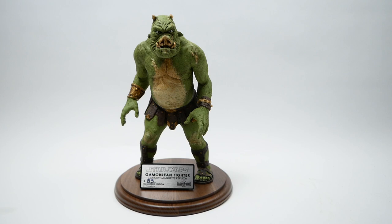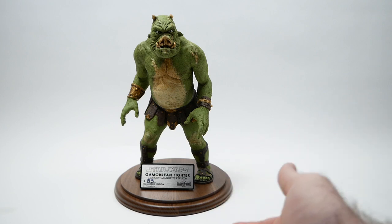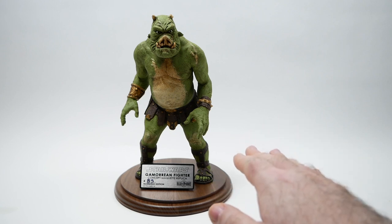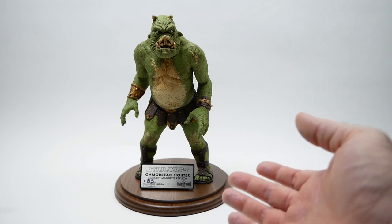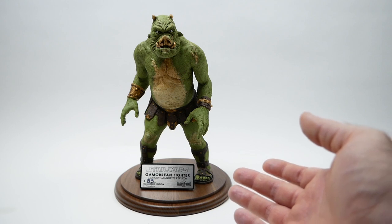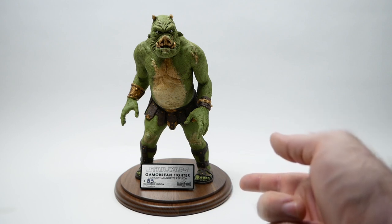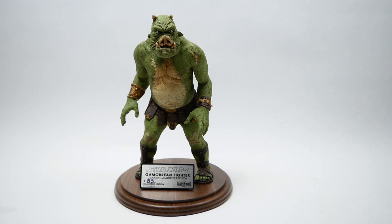This is 12 and a quarter inches tall when it's on the base, and roughly 12 inches tall without the base, so it's roughly one-sixth scale. If you're interested, I'd go ahead and check out the Regal Robot website, which I have linked in the video description.